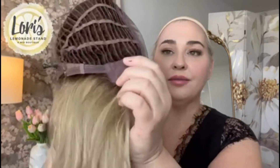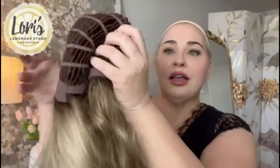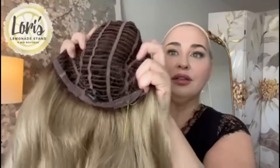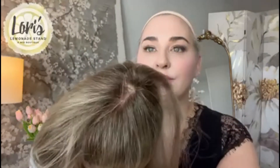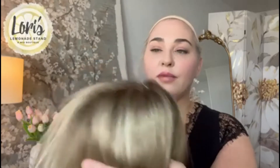Here are the ear tabs with a stay. In the back it does not have an extended nape; it does have velcro closures. The cap does have some stretch to it and it is open-wefted. Here's a look at the root again and that great mono part.